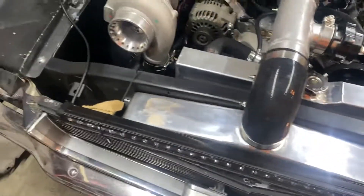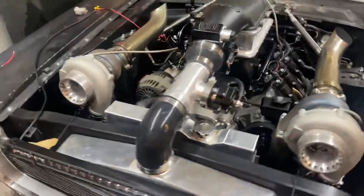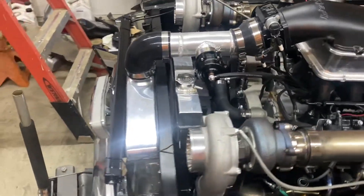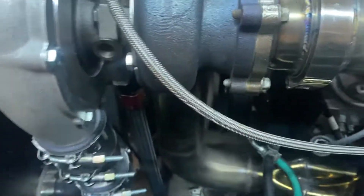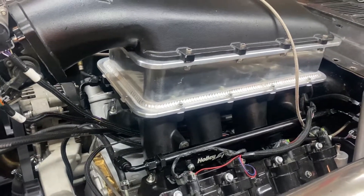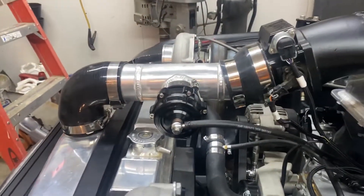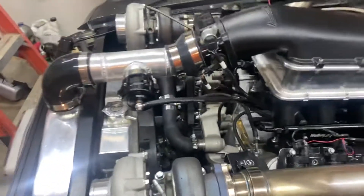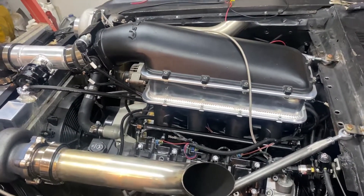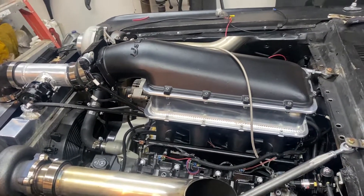It's got an intercooler, a VS Racing blow-off valve and wastegates, an eBay radiator, and eBay headers. I cut and had my neighbor Matt weld those on. It's got a 417 Motorsports intake spacer — I needed it to get the pipe to look right, it looked really funky before. It's got Snake Eater 1000 injectors and a Phytex twin pump kit.